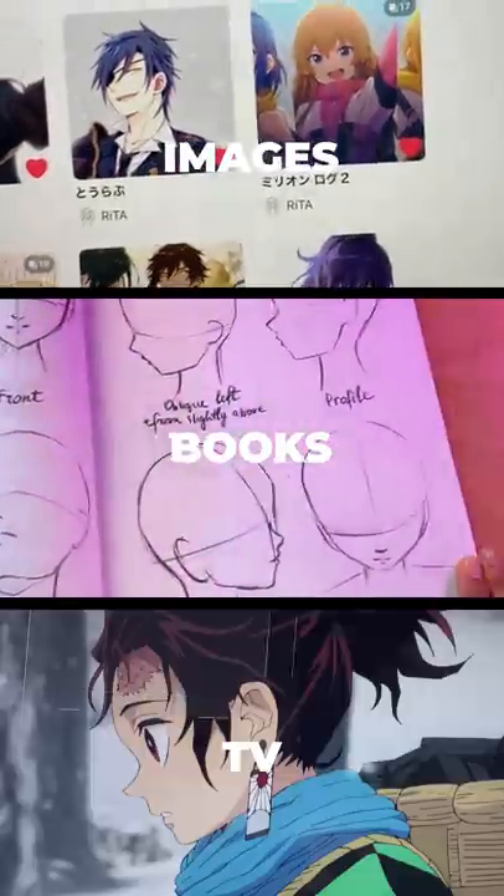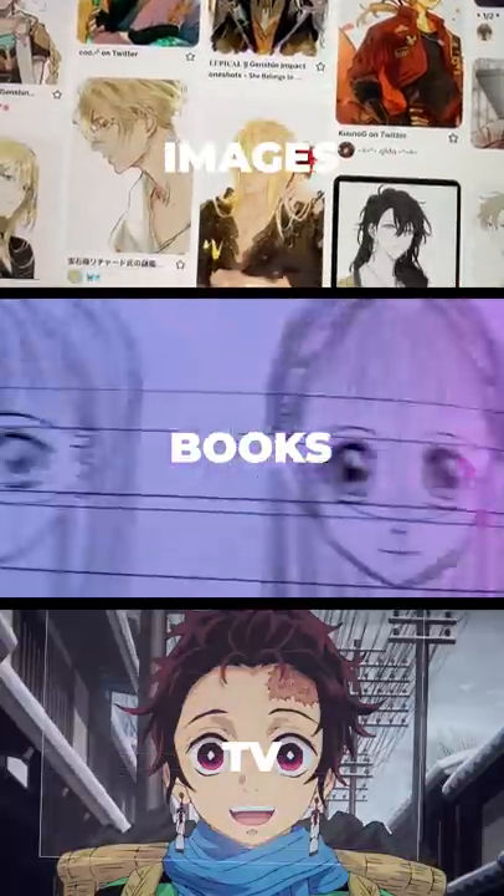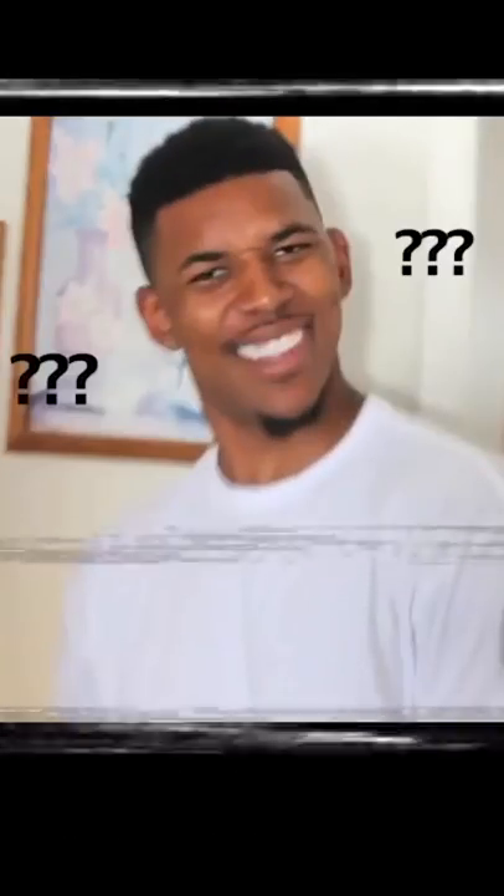Anyway, all these methods have been educational, but recently I found another method that's pretty cool. And that is to play Genshin Impact. Now I know what you're thinking — how is playing a video game going to help me with my anime art? But hear me out.